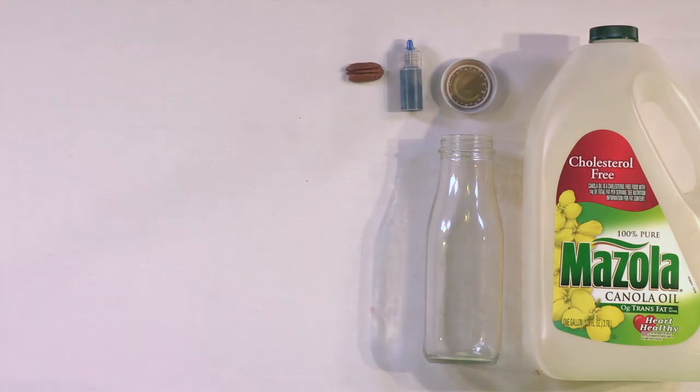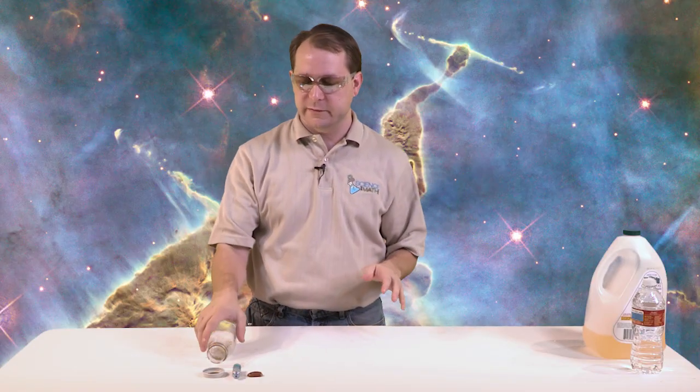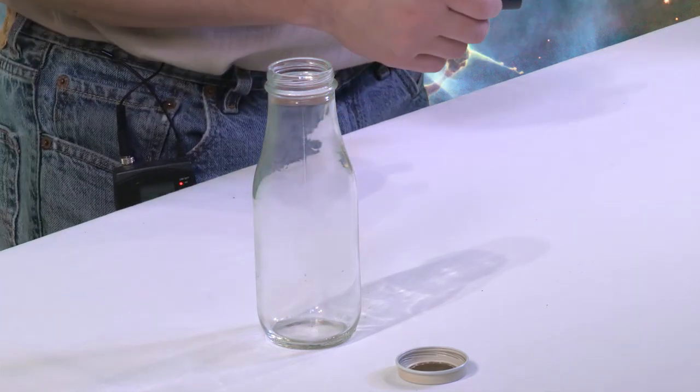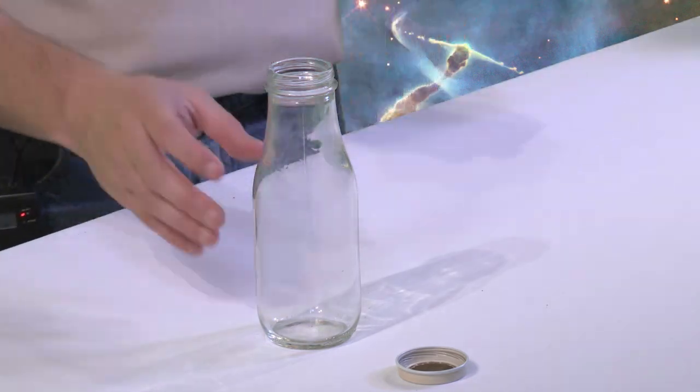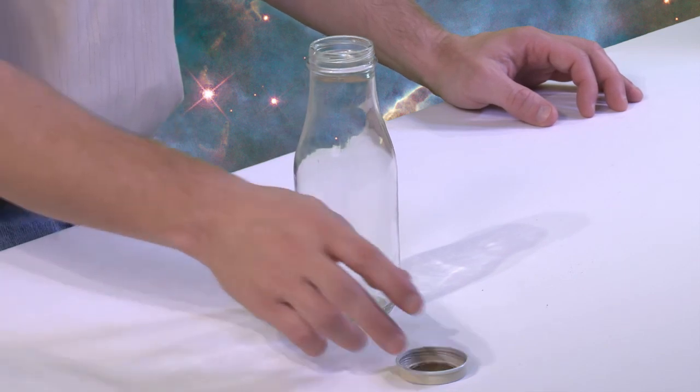We'll put our safety glasses on. You always want to make sure with all of these little demonstrations that you get permission from an adult if you're a youngster watching this, because we have food coloring, we have oil, we have things that can make a mess. So we want to make sure and get permission.